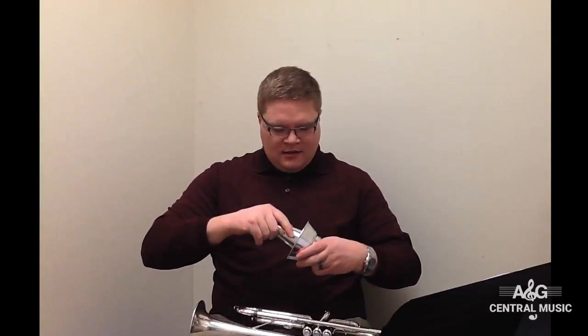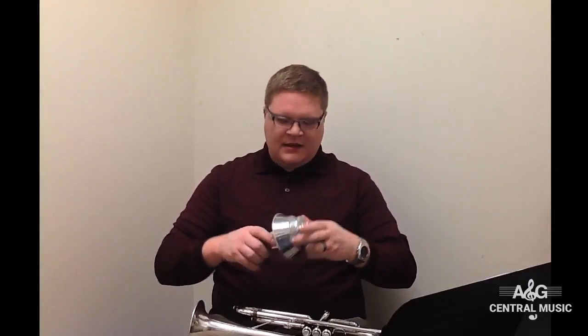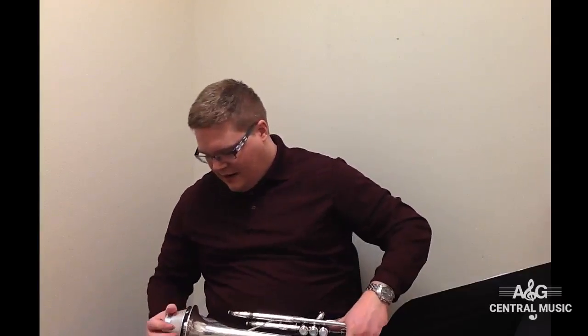I'll give you a quick demo of this as a cut mute. This one's aluminum, so it's going to be a little bit more metallic sounding, which is a little different than what you normally want for a cut mute — but it didn't work.